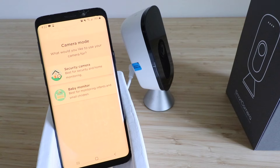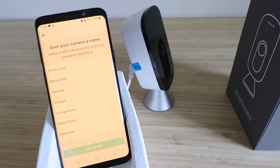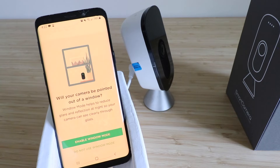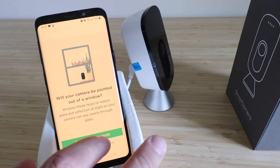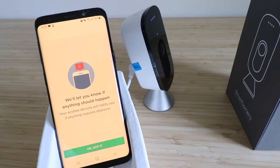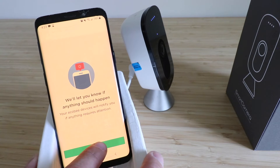Now we have two options: use it as a security camera or as a baby monitor. We're going to use this as a security camera, so we select the top option. We'll name it 'Back Door' and click 'Save Name.' It asks if the camera will be pointed at a window — it's nice that we have this option since it eliminates glare, but we're not using it at a window, so we select 'Do not use window mode.' It says your Ecobee devices will notify you if anything requires your attention.